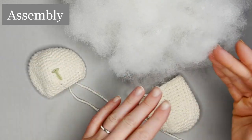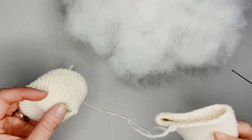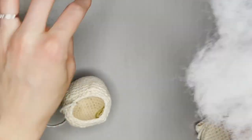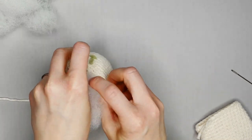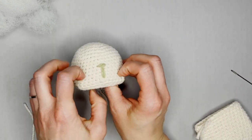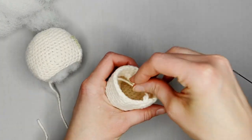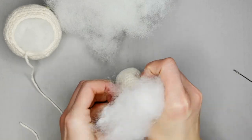We are ready to start stuffing our bunny and assembling. I like to start with the body and the head first to really establish a baseline. Taking the head of the bunny, I'm going to tuck the smaller tail on the inside, then take my polyfill and start stuffing inside. For the body part, I'm going to put both tails inside and stuff with polyfill. You don't want to over stuff — we want the polyfill to help make the shape but not be so tight that it makes our stitches spread apart.